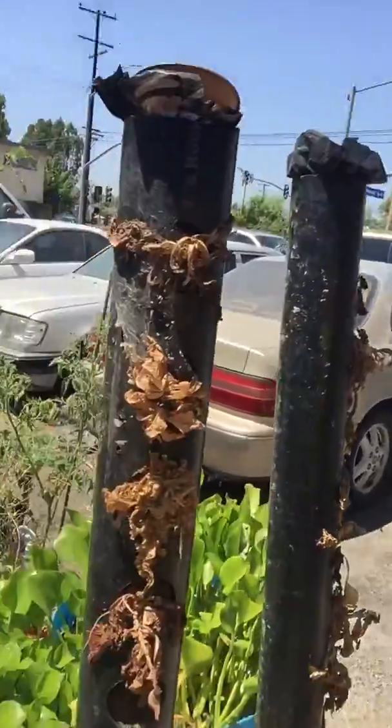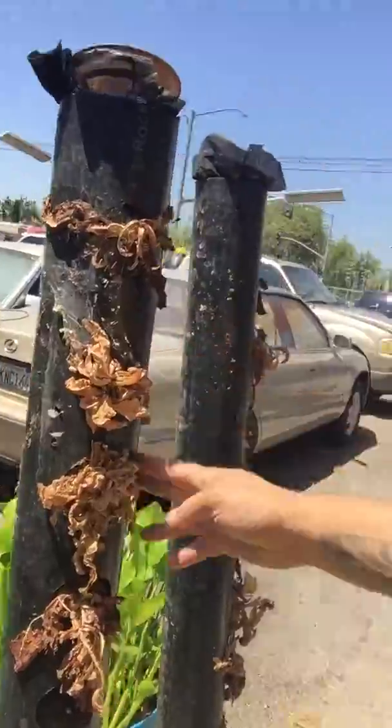We wanted filtered water, and this just needed a pump.